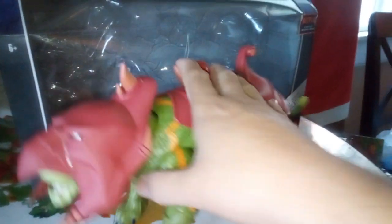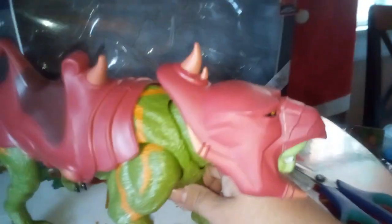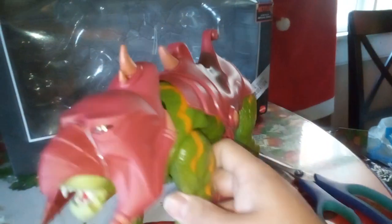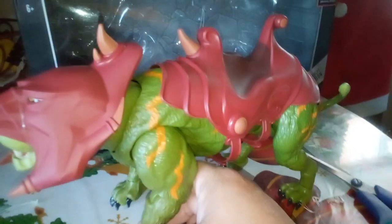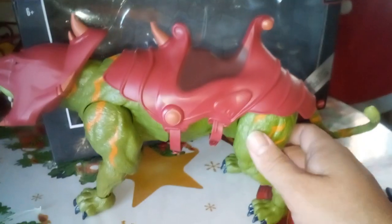That's that, but this has been the Masters of the Universe Revelations Battle Cat action figure unboxing. I hope you guys like and subscribe - hit that bell notification and let me know what you guys think in the comment section. Hopefully they didn't block the comment section like they've blocked a few of them for some reason. I do not know why YouTube is doing that.